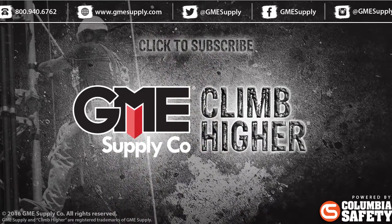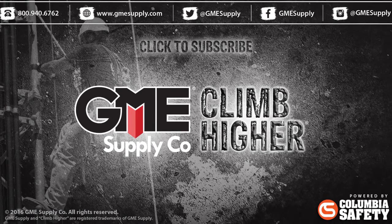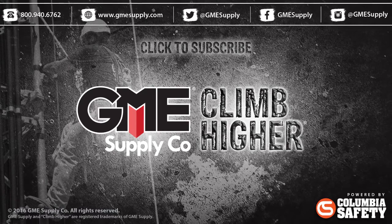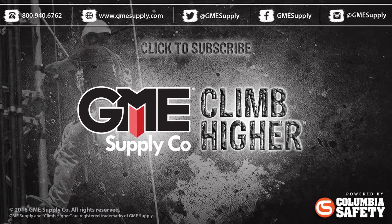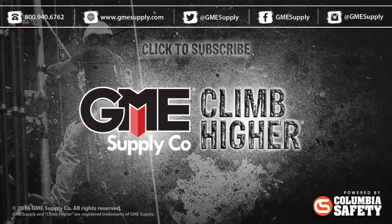Head over to GMESupply.com to see the TruePulse 200 as well as all other testing, measurement, and tech tool devices. Also, don't forget to hit that subscribe button and you will get these videos as soon as we post them. Keep up with us on social media by liking our Facebook page and following us at GME Supply on Twitter and Instagram.